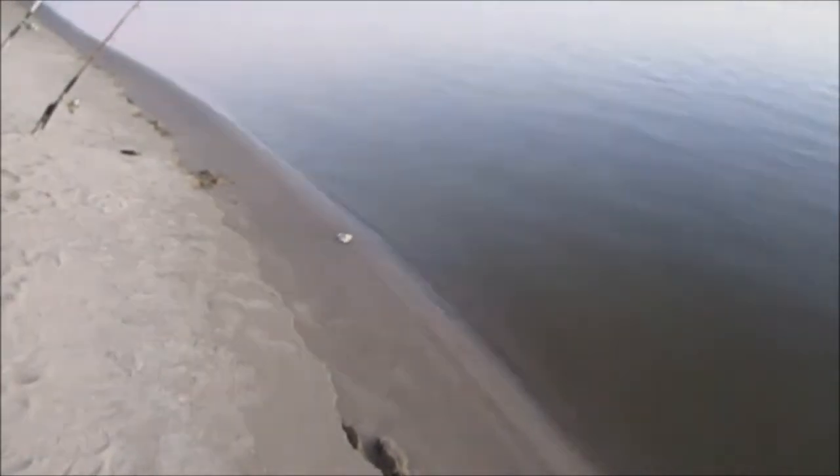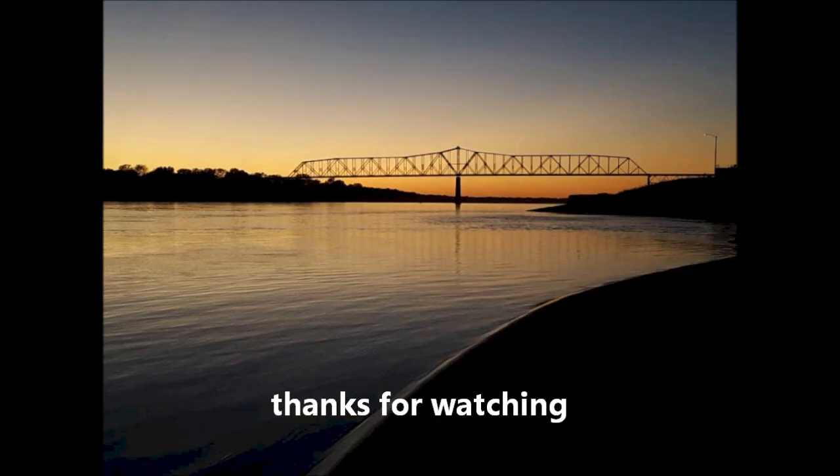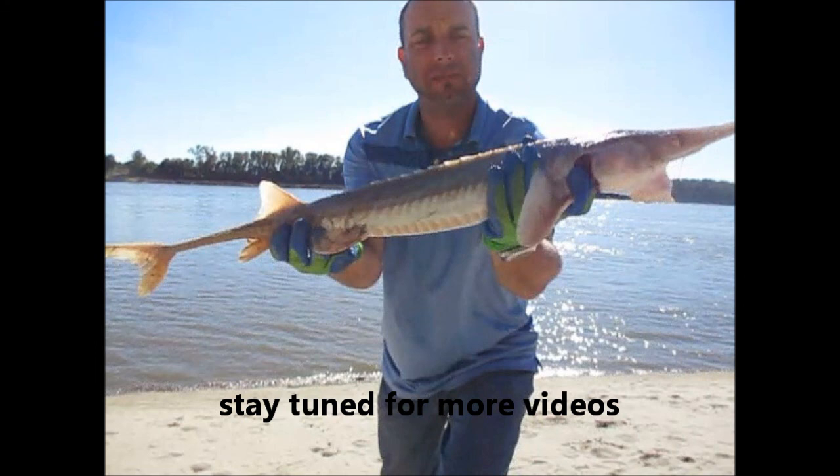I'm going to give it about 15 more minutes, guys, then I'm out of here, if I get one last fish. I'm actually hoping not for a sturgeon this time — I want a flathead or blue cat. They just ain't cooperating today. Caught the one. Flathead — really tough to pursue.